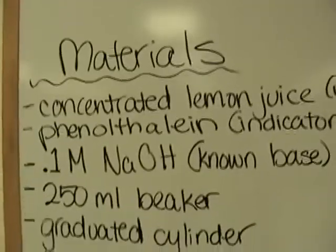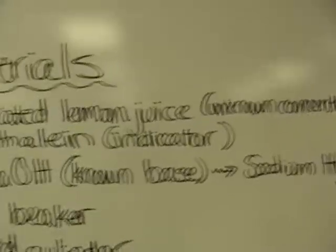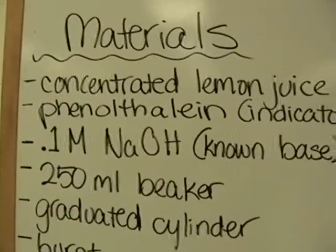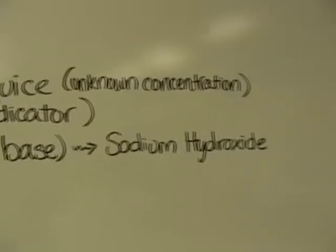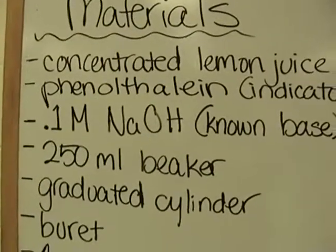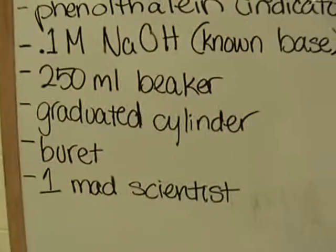Our materials for this experiment are concentrated lemon juice, which is our unknown concentration; phenolphthalein, which is our indicator; one molar of our known base, which is sodium hydroxide; a 250 milliliter beaker; a graduated cylinder; a burette; and one mad scientist.